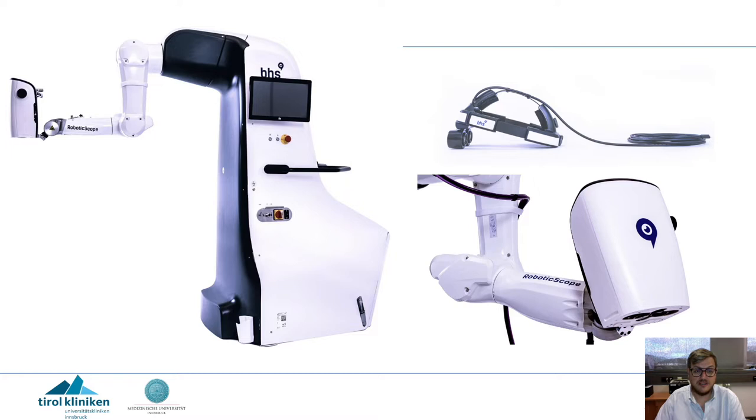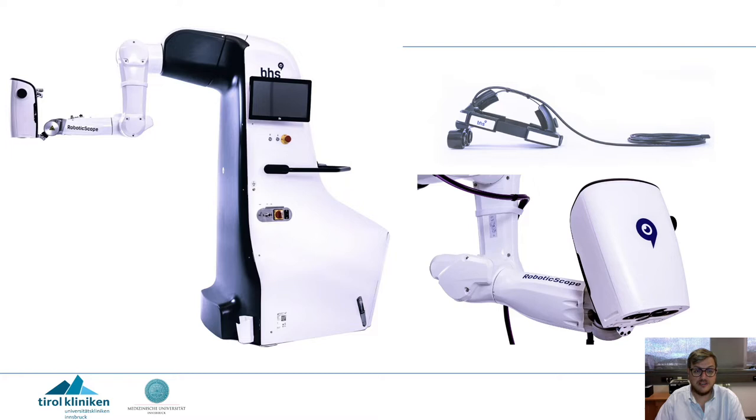My disclosures are irrelevant for the current topic. So what we are talking about is this — the robotic scope. It's a robotic arm with a mounted head camera system.